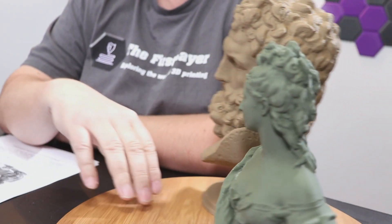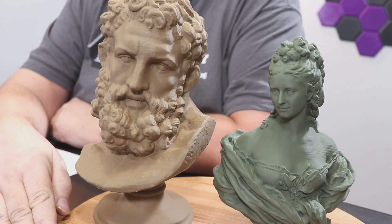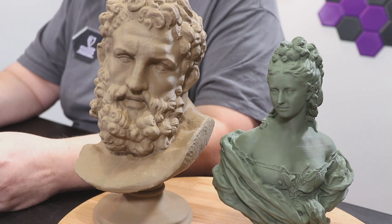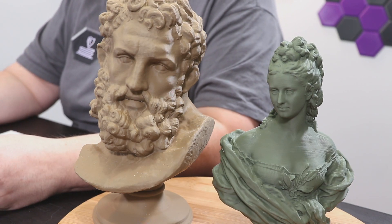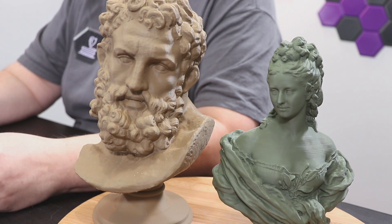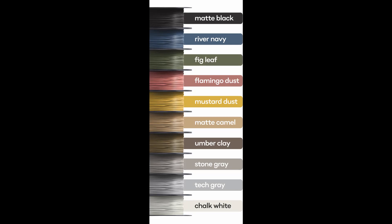They're targeting this filament towards artists — they call this an artist filament or art filament by Graft Milk. They launched a Kickstarter to get things going, and now they're up and fully running. They have 10 colors in their stable of material: matte black, river navy, big leaf, flamingo dust, mustard dust, matte camel, umber clay — which I think is the matte clay — stone gray, tech gray, and chalk white.